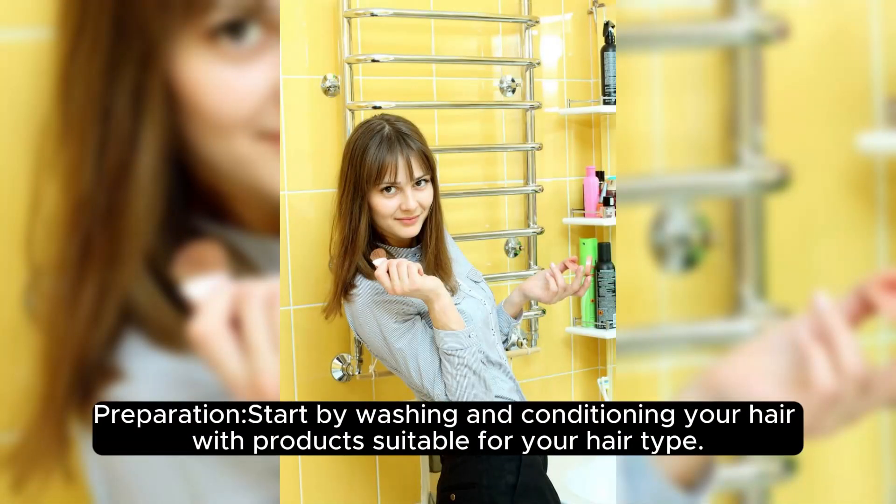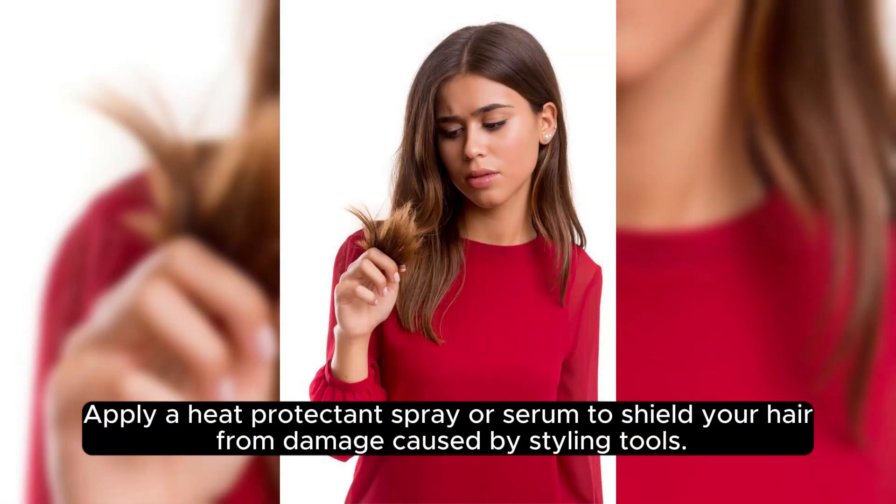Preparation: Start by washing and conditioning your hair with products suitable for your hair type. Apply a heat protectant spray or serum to shield your hair from damage caused by styling tools.